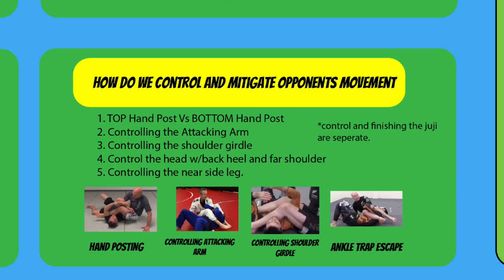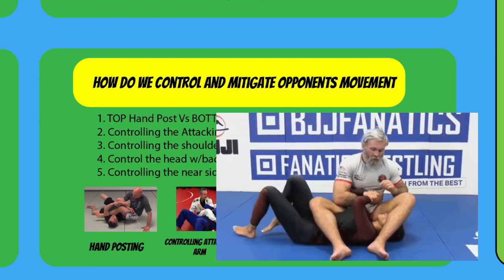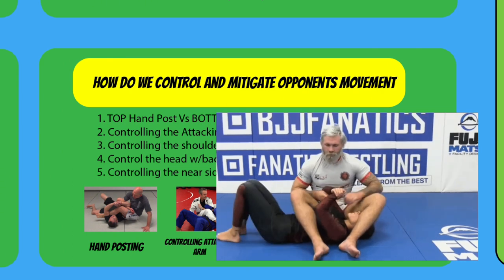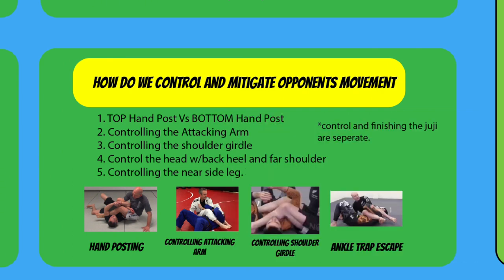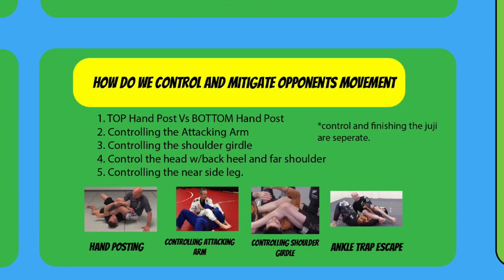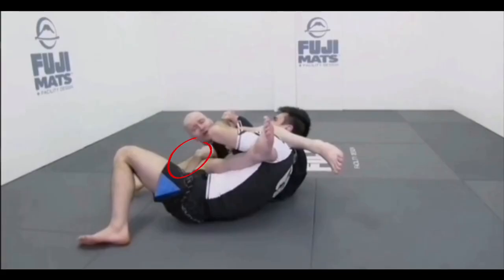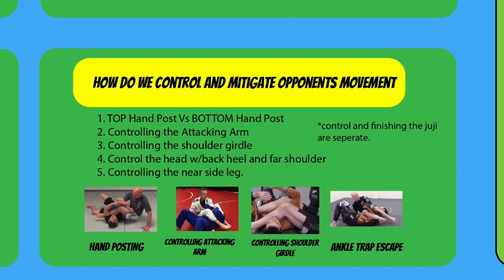How do we control and mitigate your opponent's movement? Number one is top hand versus bottom hand posts — these help you stop either a rolling escape or a stacking escape. Number two is to control the attacking arm at all times; it's always important to have one arm threaded through the attacking arm. Third, controlling the shoulder girdle — it's a matter of having your crotch as close to the shoulder girdle as possible. Number four, controlling the head with the back heel. Number five — more of a dynamic control — is controlling the near-side leg, which prevents movement from your opponent stacking you. It's also important to note that controlling and finishing the armbar are separate things, although being in a good place of control definitely helps when grips break to put you in a better position to start finishing.